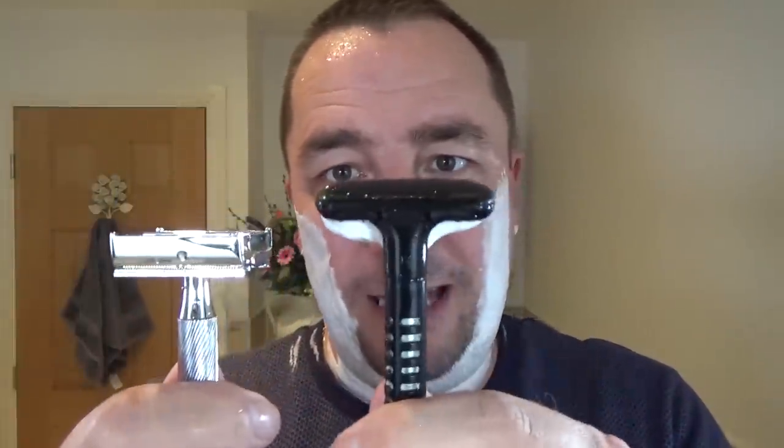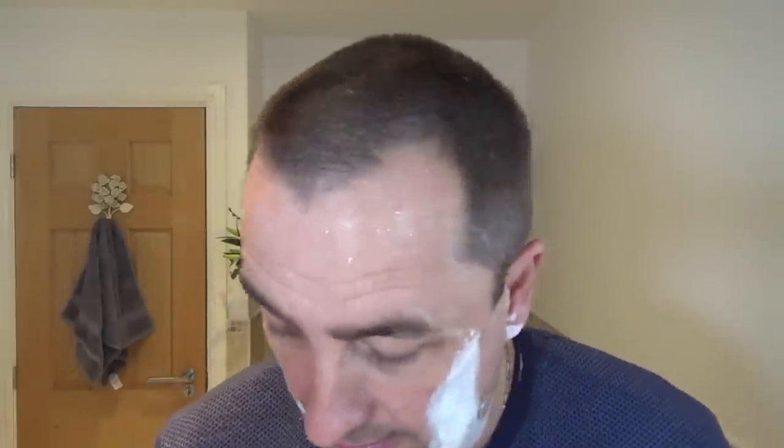I'm putting the same blade into the old razor now, just to see. Okay, straight away that's all I need - I can tell straight away. There's not a lot between them, but this one has slightly more blade exposure. It feels slightly more aggressive, not much though - not by much. If this one is here, the other one is just slightly above it - very slight but noticeable for me. I'm using the same blade so there's no variable there.